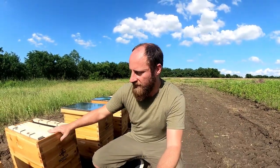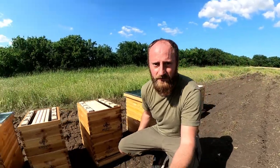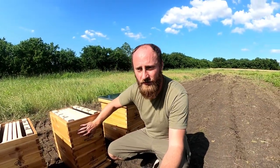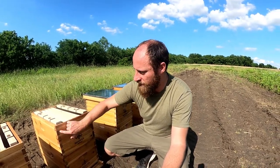We picked these up on Amazon from a company called Hoover Hives — they have pretty good reviews. They come completely disassembled though. We spent a couple hours yesterday assembling them. It's a total of 16 boxes so far, and we've still got the eight honey supers to do. Let me talk about how these went together.